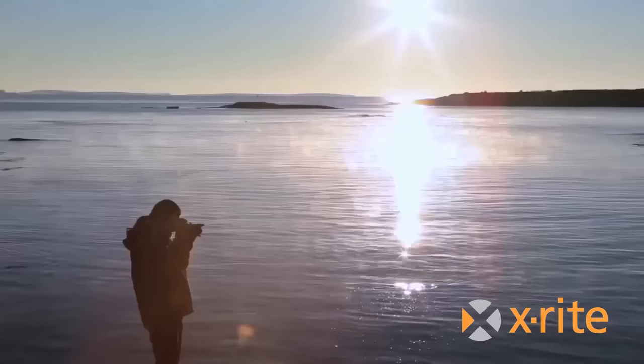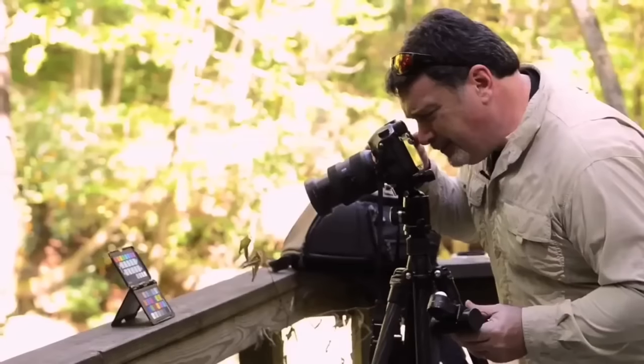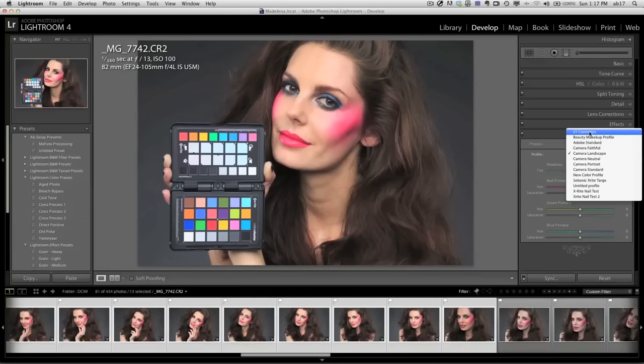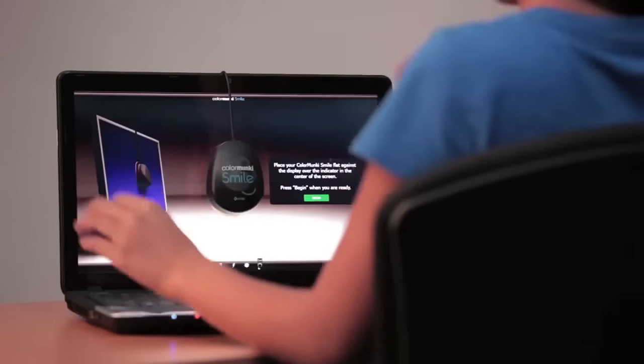Whether you're an amateur or professional, specialize in photography, video, or both, great color is important to you. But is what you capture through your lens the same as what you see on your screens?